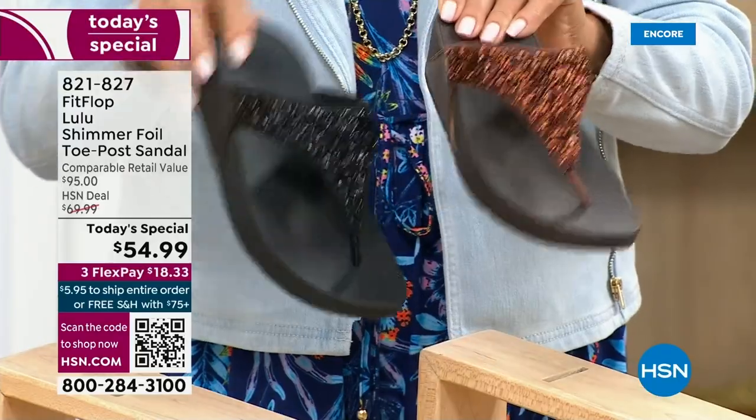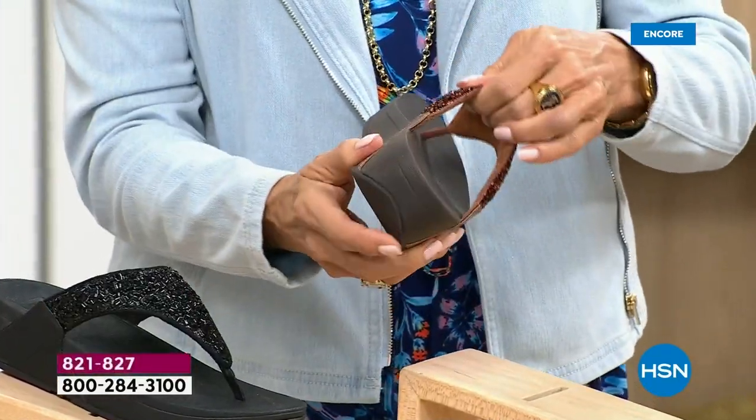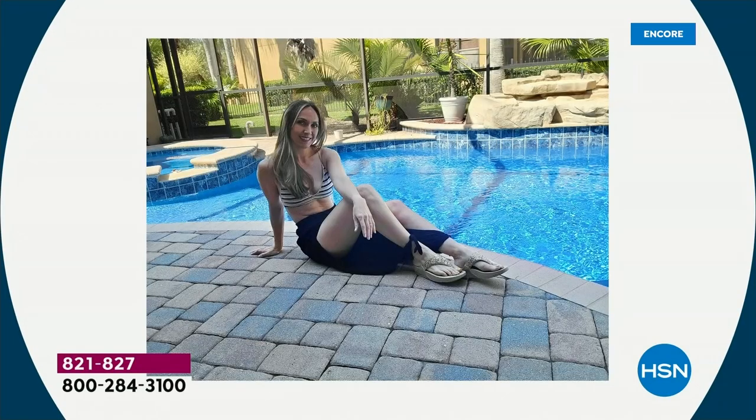All of these are wonderful colors. Think of the jewelry that you have in your closet and which one would go. FitFlop is in all of the big box stores — oh look, there I am, that's my house, my new house! I moved.